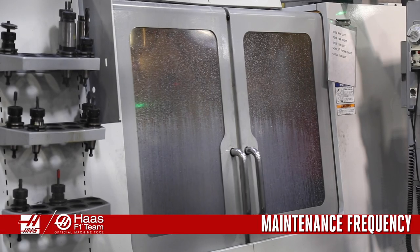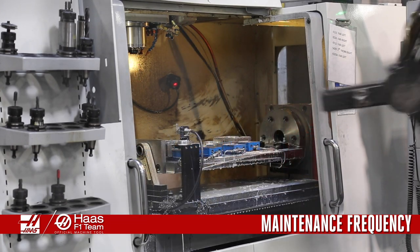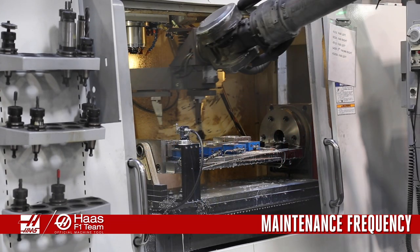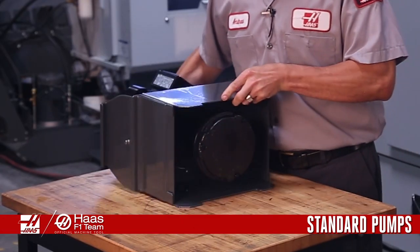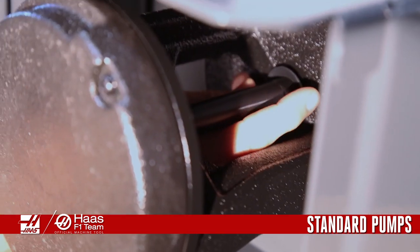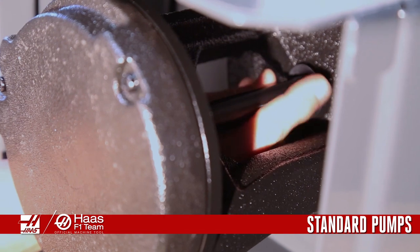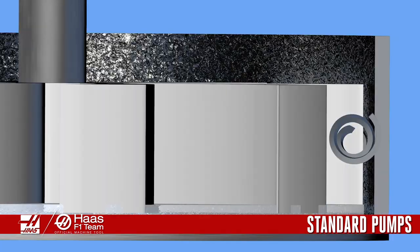Maintain your coolant pump on a monthly basis, or if the machine is running multiple shifts per day, this inspection should be more frequent. Unplug the standard coolant pump from the machine, flip it on its side, and clean out any chips that build up around the impeller housing. Rotate the impeller shaft by hand.